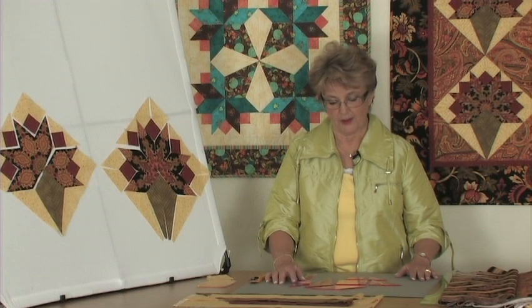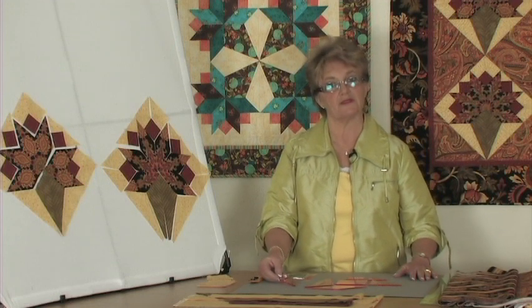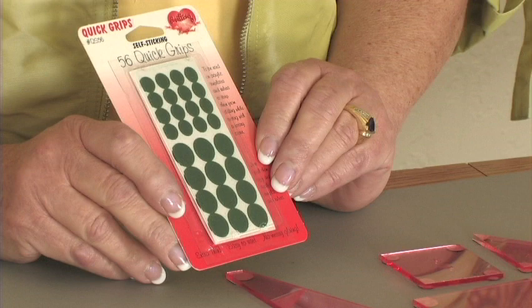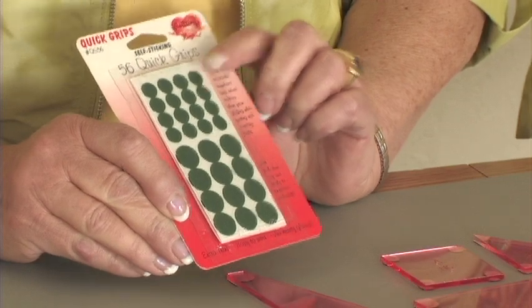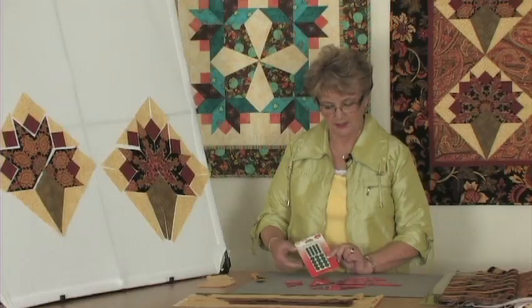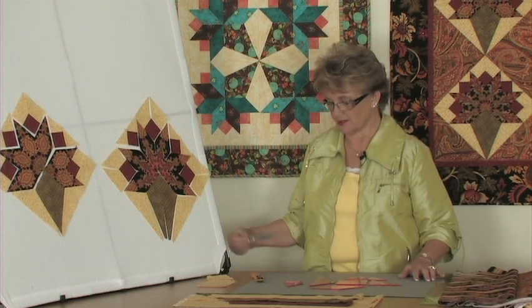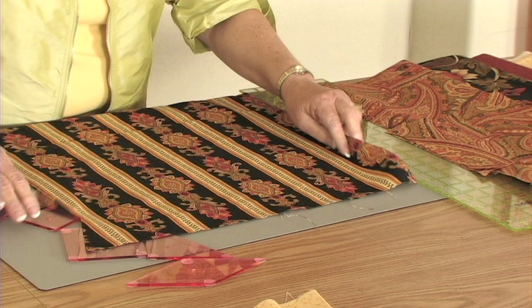I have put fabric grips on the back side of the templates to keep them from sliding when I'm cutting. The grips come in a package like this — there are 56 of them in two sizes, small and large. Depending on the size of the shape, I will alternate between those two sizes. The first cutting I'm going to do is some fussy cutting.